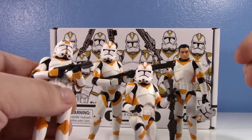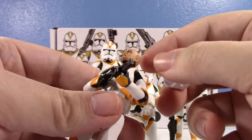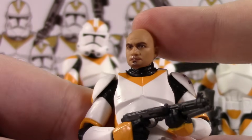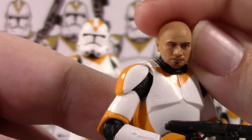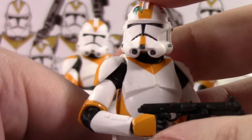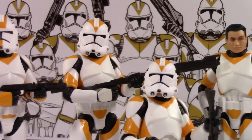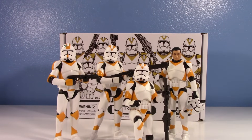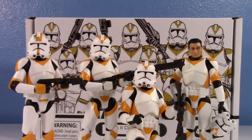Waxer's face looks good — he's bald, got a soul patch, subtle goatee. That's a good head for Waxer, I'm digging it. Once I get these guys in my 212th lineup I'll feel better. Overall the set is not bad; as a 212th fan I really enjoy it, but it is a mixed bag. The biggest issue is what I addressed up front, and I'm also just surprised I got a set without the black trim — I genuinely am. I would prefer the black trim, but it's my personal preference.